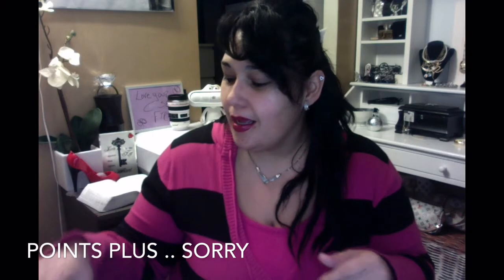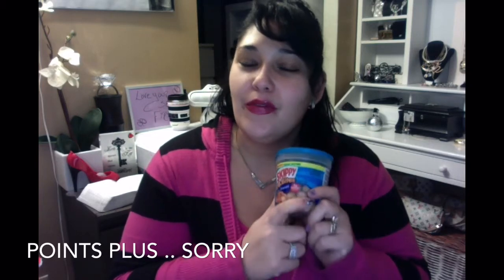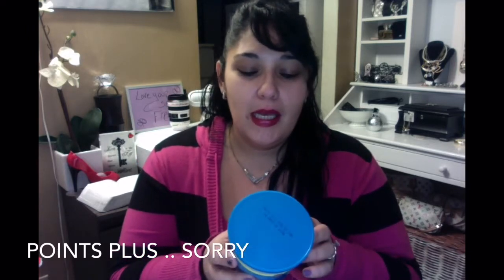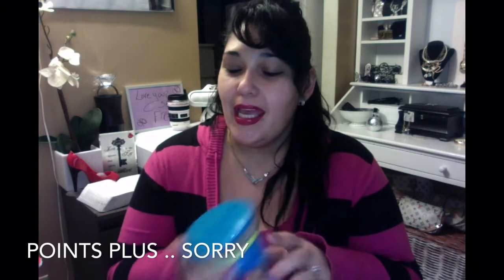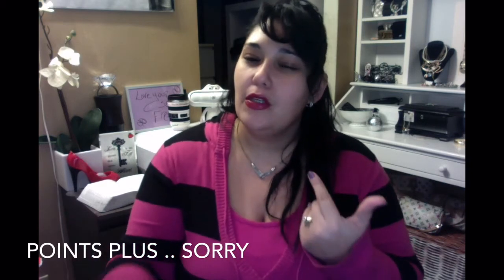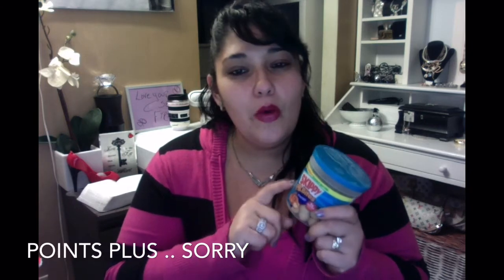Let's get right into it. The first thing I want to share is the Skippy PB Bites — I saw them in someone else's haul and had to try them. It's 160 calories for 15 pieces, so eight pieces is two points. It's similar to the Brookside — eight pieces for two points, about the same. These are delicious and I found them not at Walmart but at Stop & Shop.